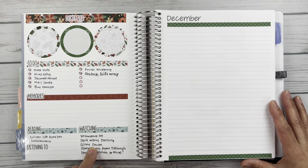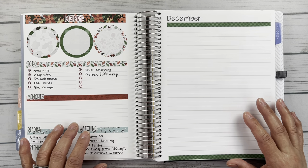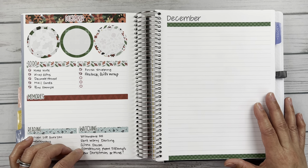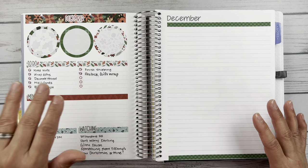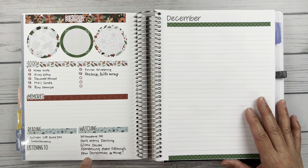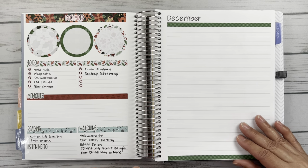Glass Onion was, of course, just awesome — we loved that one. Something from Tiffany's was a cute Hallmark-like movie; I thought that was really cute. I think I've watched it like three or four times — it was just like my background movie for the month, something I'd put on whenever I wanted background noise. And then Your Christmas or Mine was also very cute. I think Asa Buchanan was the star in that. So very sweet.